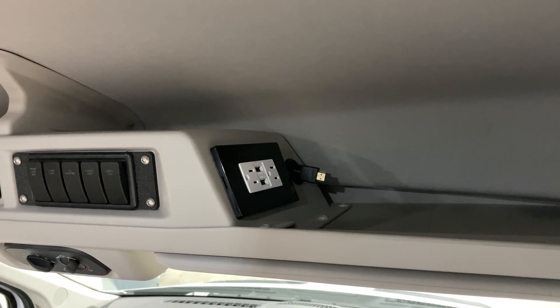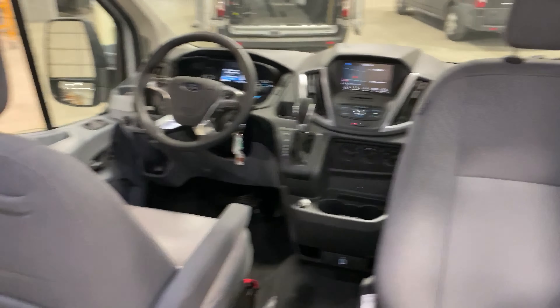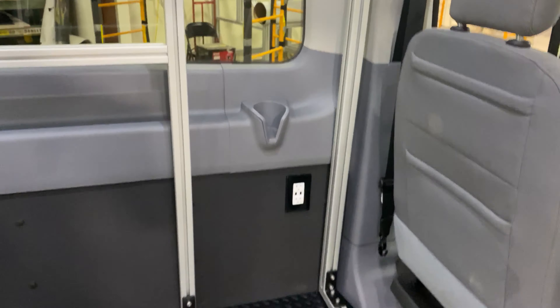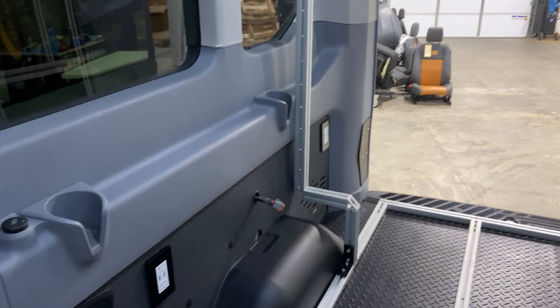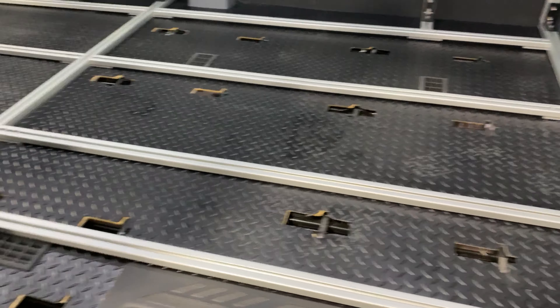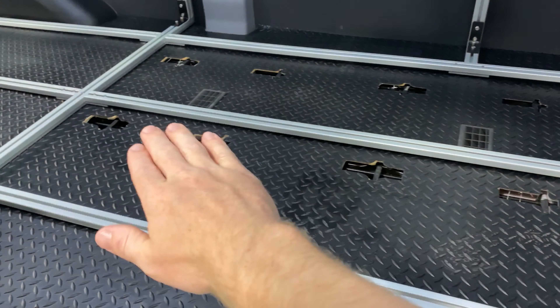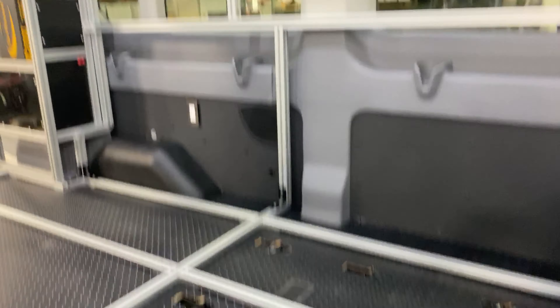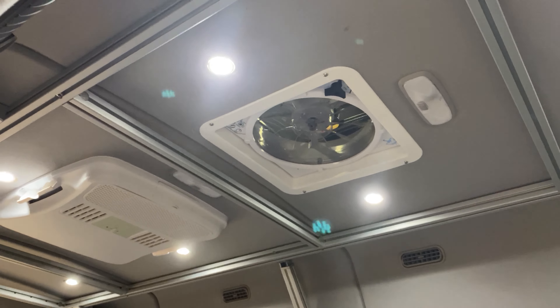We've got switches up front — you have switches at three locations of the van — and you have one of five outlets located throughout this build. There's the second outlet, a third outlet, and then your four and five over on the passenger side. This van has black diamond plate vinyl flooring, rugged and very tough, and we put inserts in here to make the grid flush and level.